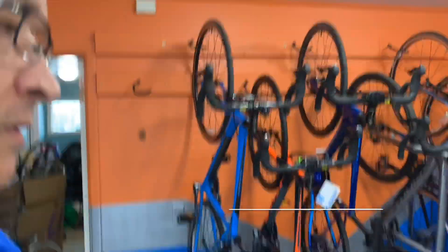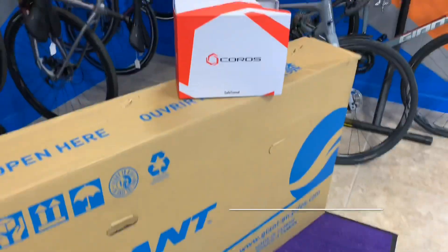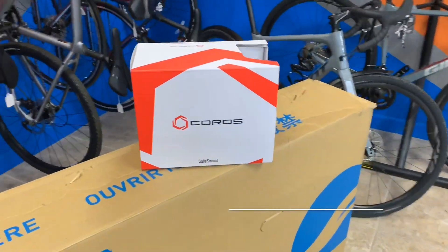Hey everyone, Jim from Crossroad Cyclery here in Terre Haute, Indiana. Came in a little early this morning — we wanted to get some bikes built. We've been super busy. We've got some inventory we need to restock, but I also wanted to take a minute and do a product video for you.